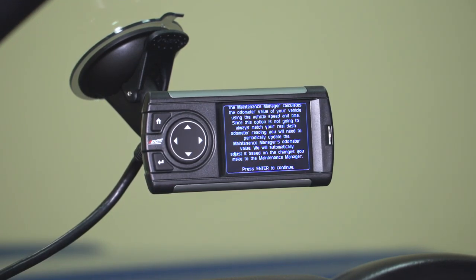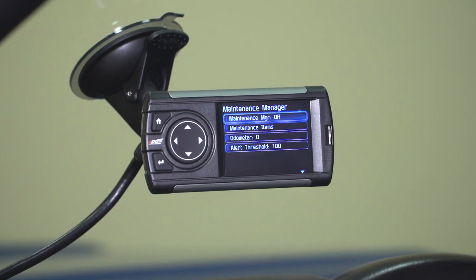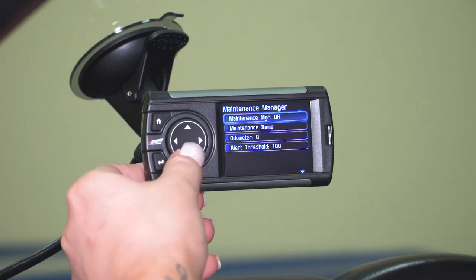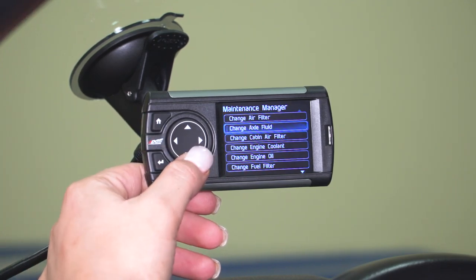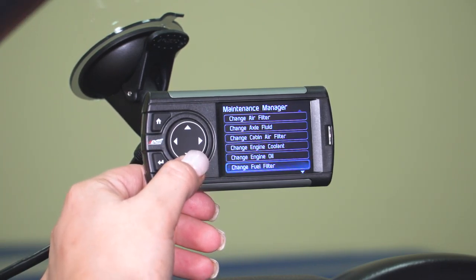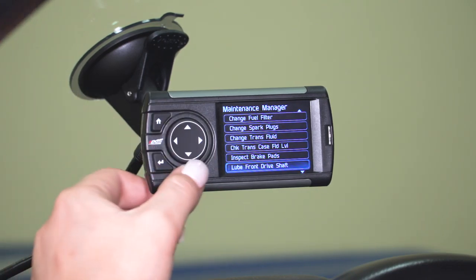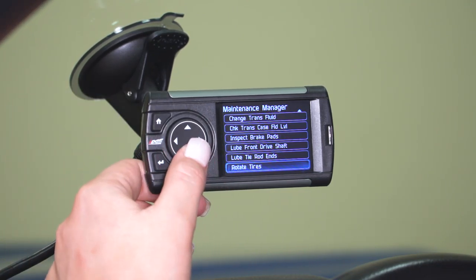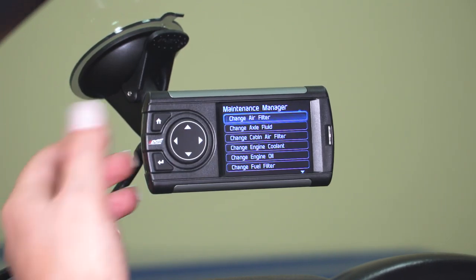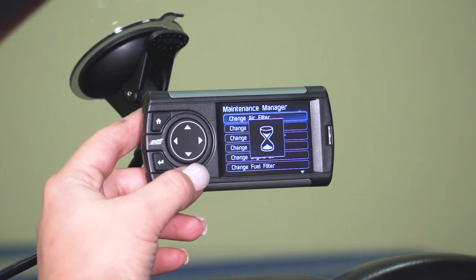Then you have your Maintenance Manager. This will notify you whenever you're due for maintenance on your vehicle — you enter your odometer reading and it will notify you to change multiple items. It will alert you to change your air filter, axle fluid, cabin air filter, engine coolant, engine oil, fuel filter, spark plugs, trans fluid, and transfer case fluid, as well as remind you to inspect your brake pads, lube your front driveshaft, lube your tie rod ends, and rotate your tires.